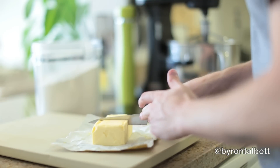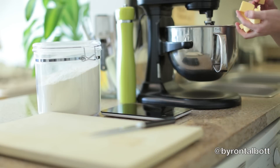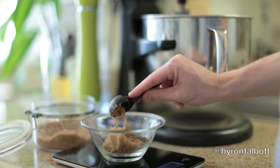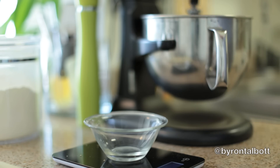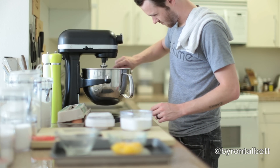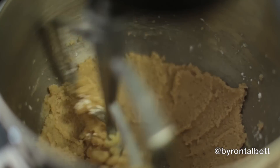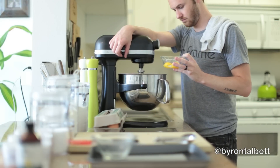The first thing you want to do is cream your butter, sugar, and salt together. As that's creaming together, you can add your baking soda and baking powder. Then, as the mixer is going, add your egg yolks one at a time and continue mixing for five minutes at low speed.